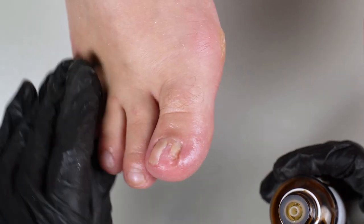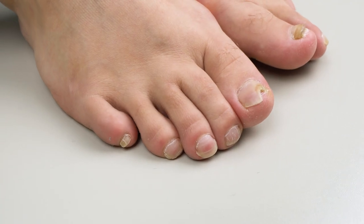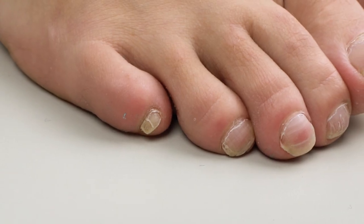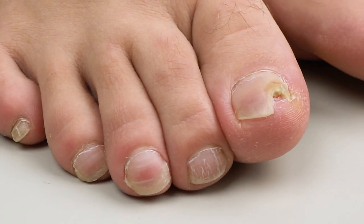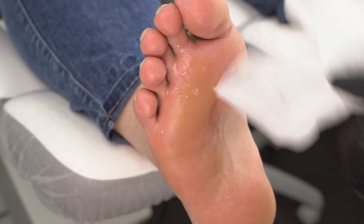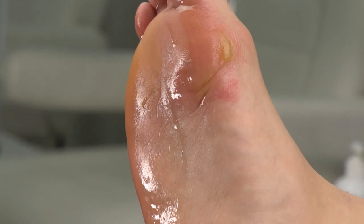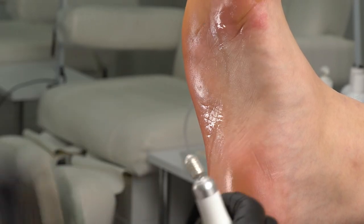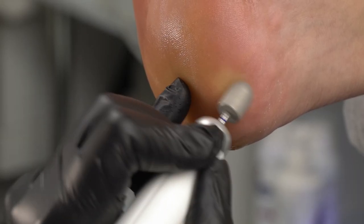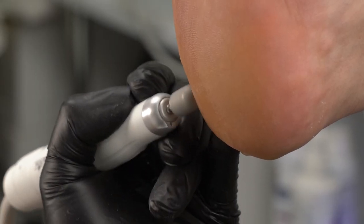The healing process will take a lot of time, but we're going to restore these nails. It's been about 2 months since the first visit. One should ideally come in once every 3 weeks, but our model couldn't come in time. In the meantime, she consulted a doctor and they prescribed her medications for ingestion. In cases like this, cleaning up the fungus is not enough, and neither is using antifungal treatment. Taking oral medications is mandatory for serious cases like this one.